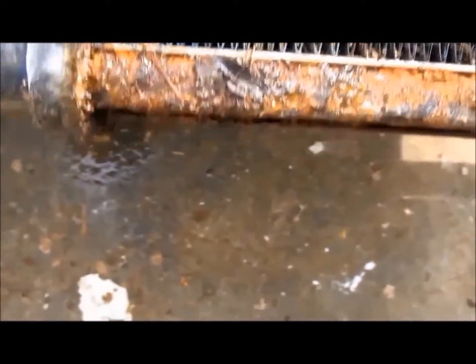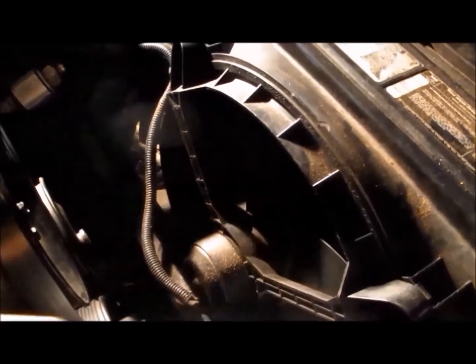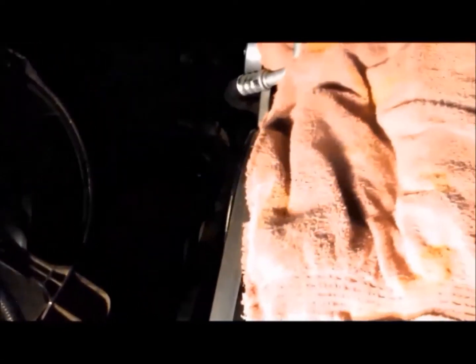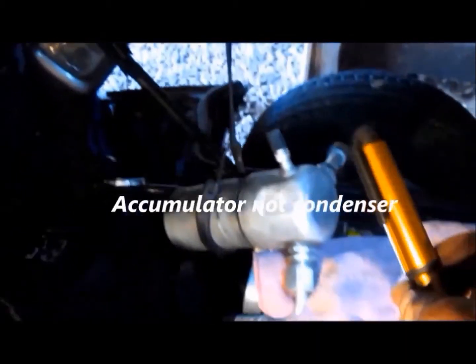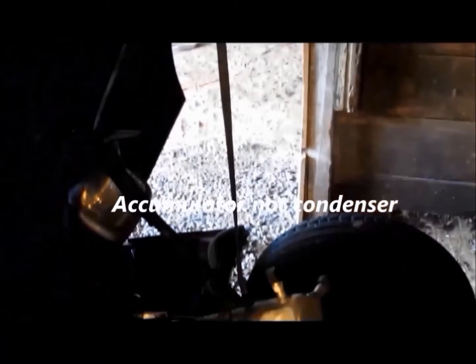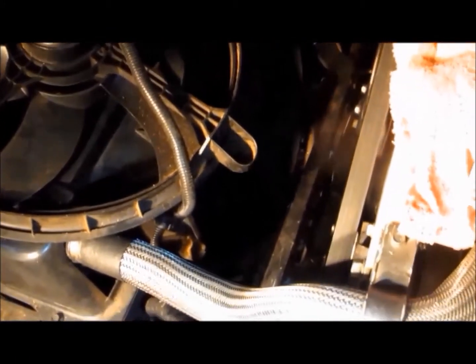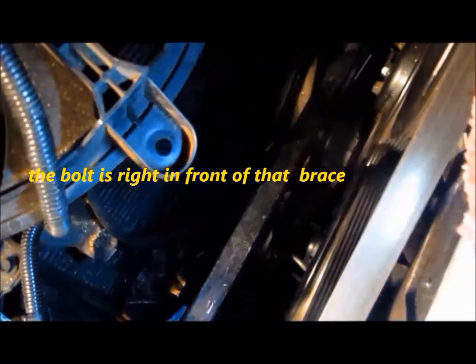I'm not surprised this is leaking — it's totally rusted. The easiest way to get to this radiator is to take the fan and fan shroud off. It's held in by four bolts, 13 millimeter. I had to first get this AC condenser out of the way with a bungee cord up on the hood. The two bottom bolts — the one on the driver's side is down below that brace right there, and you have to fish a swivel in there.